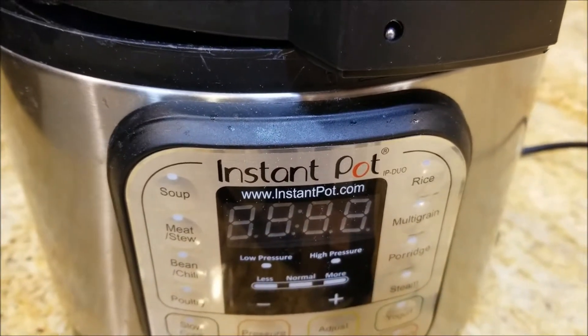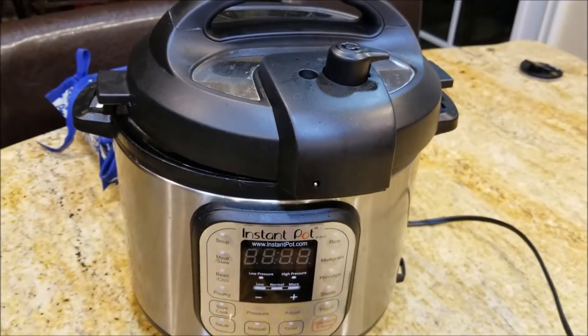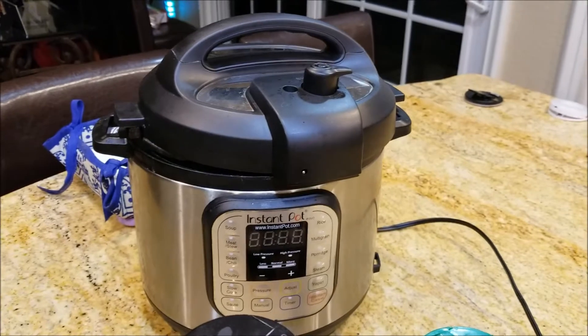What you need is my favorite pressure cooker device, the Instant Pot. This is a great device for cooking any kind of meats that require a lot of time to tenderize.